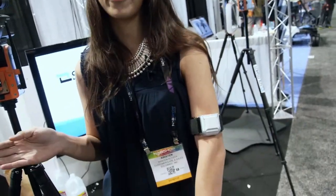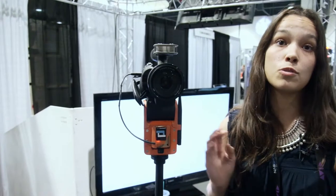So Soloshot is an automatic cameraman. You just pair the base with the transmitter and it's going to follow the transmitter wherever it goes. You can actually use multiple transmitters and program it to follow a specific one, or you can use multiple bases all focused on one transmitter. Or you could always just do a one-to-one system as well.